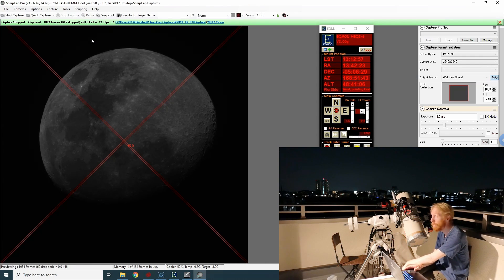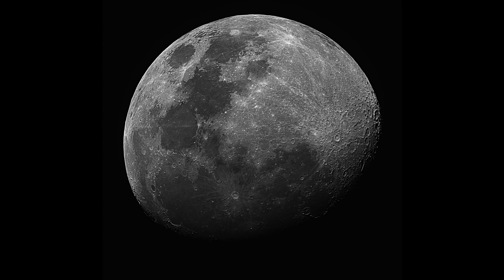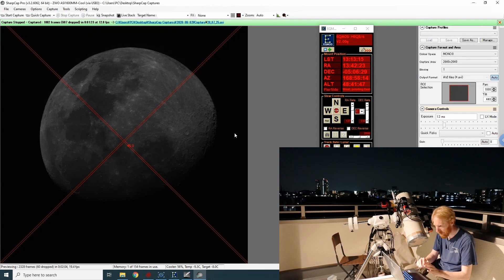One of the things I realized is I didn't even check the focus. I didn't move the focuser since the last time I imaged the moon, and the temperature is more or less the same, so maybe it's okay. We'll see — it was just a shot in the dark really. We're done, and I can see I'm more or less centering the moon itself.